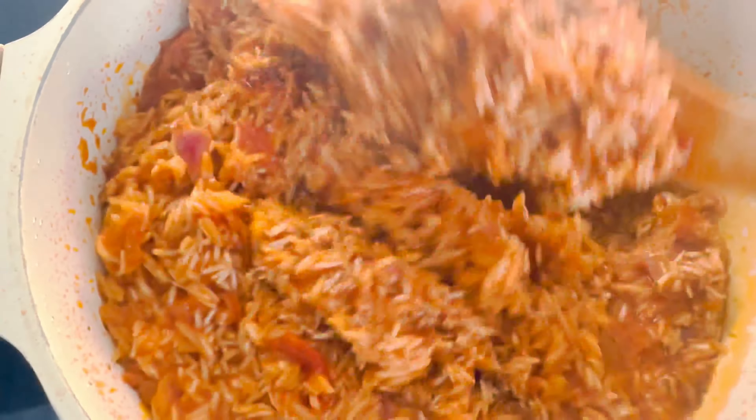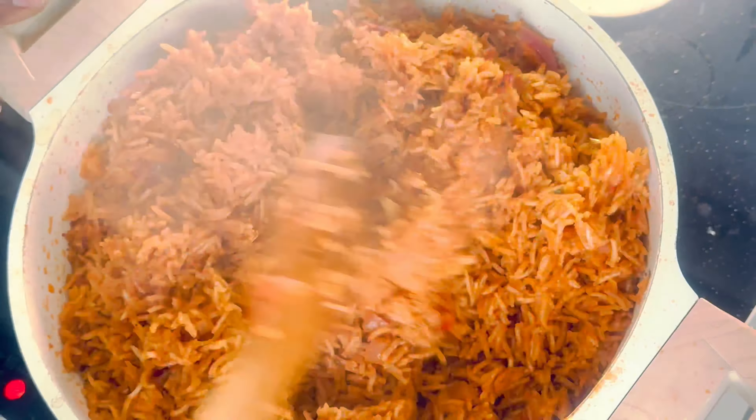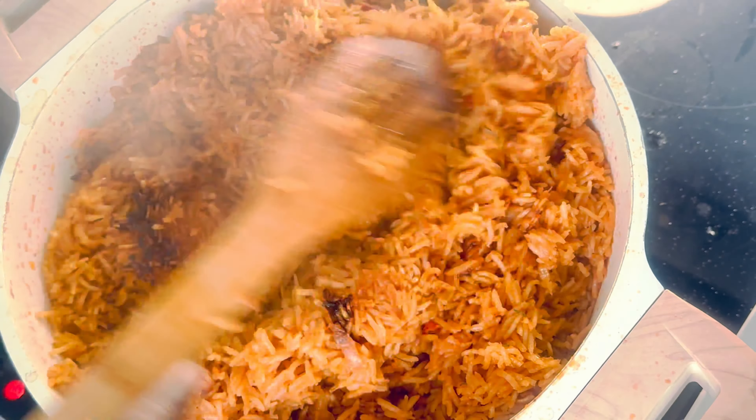We will let our jollof rice simmer away, allowing all those flavors to melt together as the rice absorbs the delicious broth.